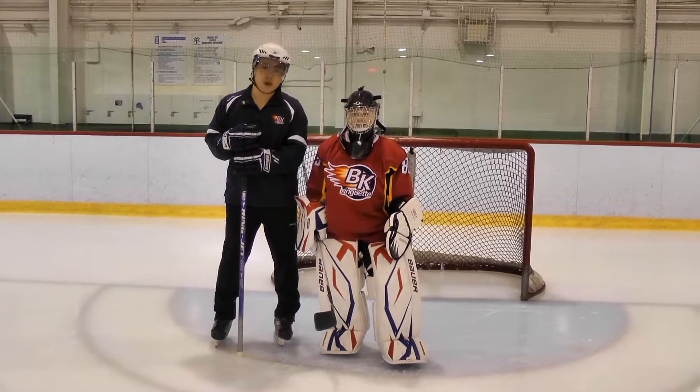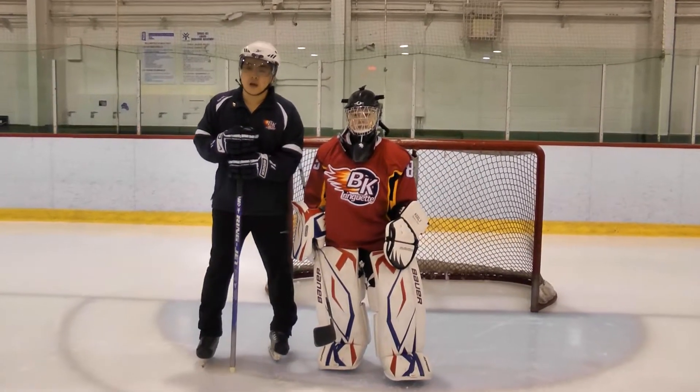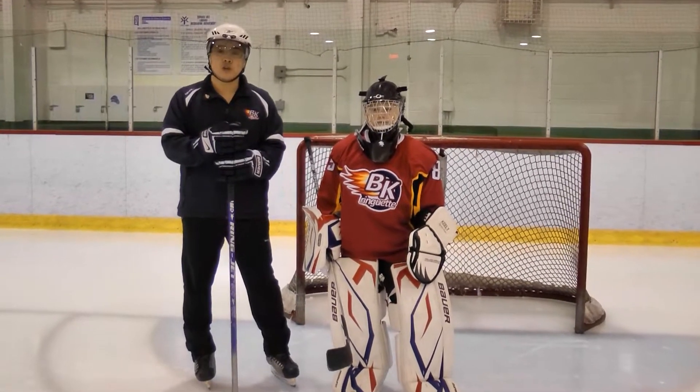Hi there, I'm Rick Lee from BKRA and I'm with Megan Block and Benjamin Akoly. We're going to talk about basic goalie equipment and basic terminology around the piece.